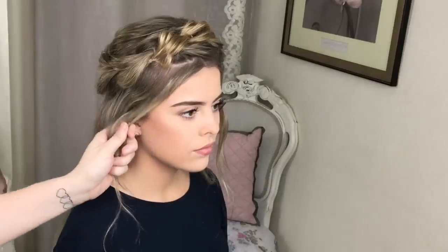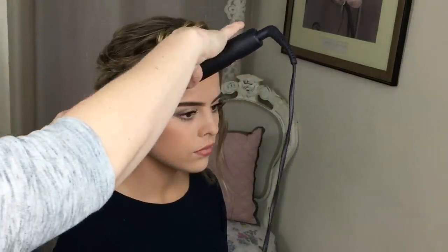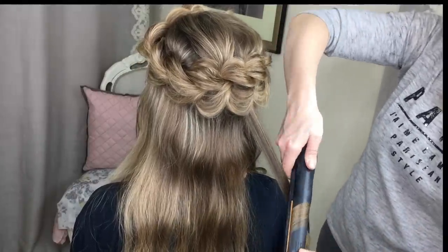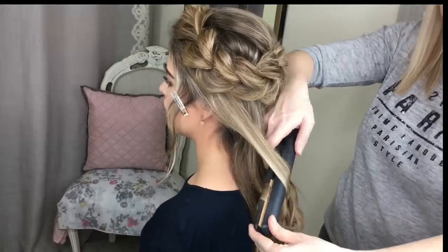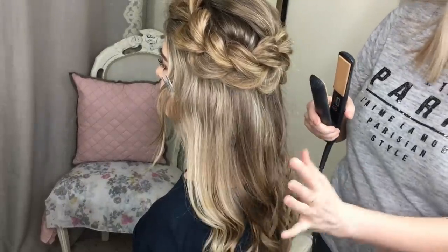I'm happy with my braid — taking out that little grip we used to section the front hair. I've got some straighteners and now I'm going to curl these sections of hair going away from the face. To do that I'm just going to angle the straighteners down, gently clamp down, and just bend the hair away from the face. I don't want a real spiral curl, just a soft gentle curl, always going away from the face.